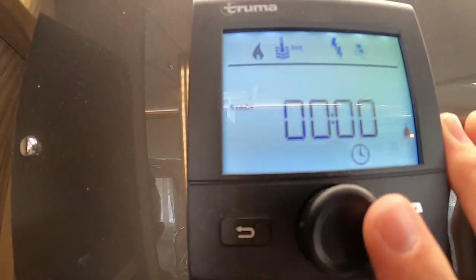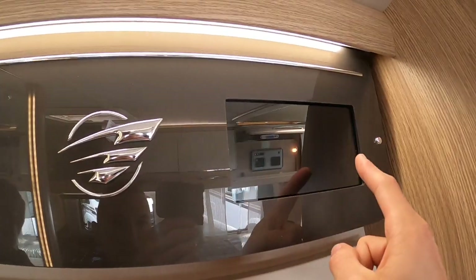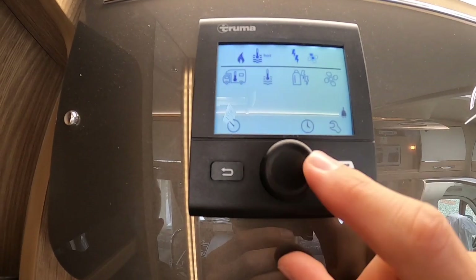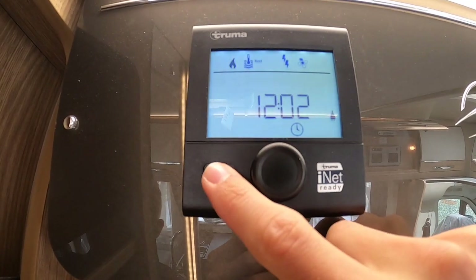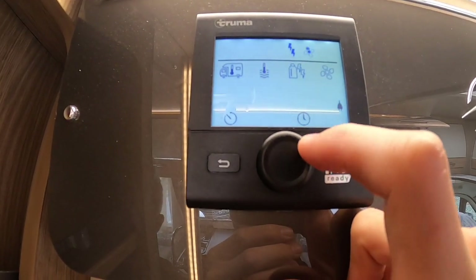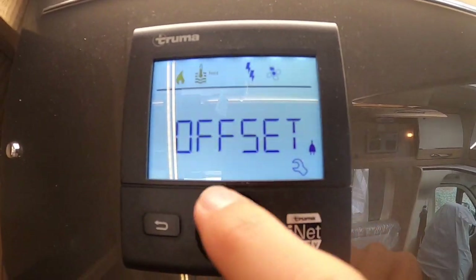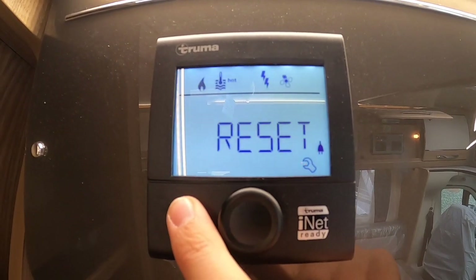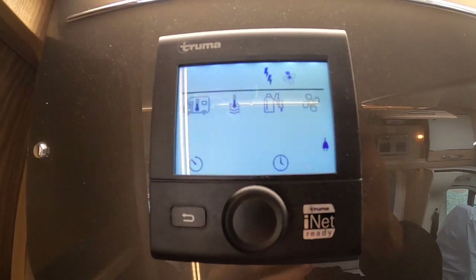Below you've got your timer which you can set on this heating system, and a clock that displays on the panel. There's also a spanner icon — should your heating fail, go all the way down to reset, press and hold, and reset your boiler.